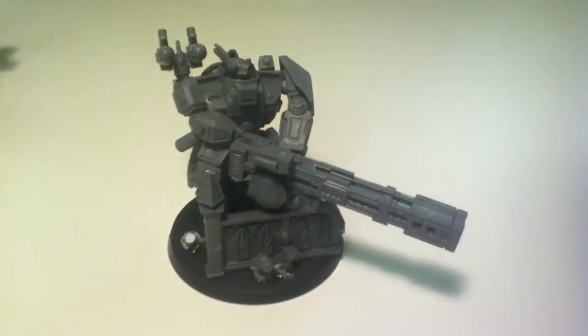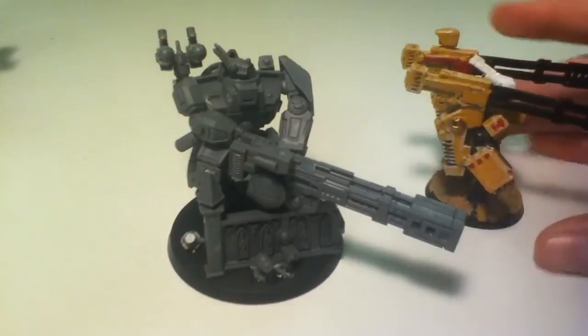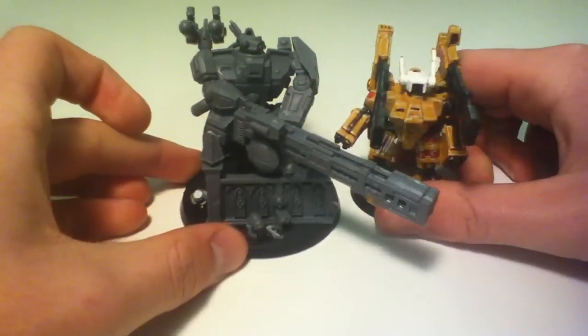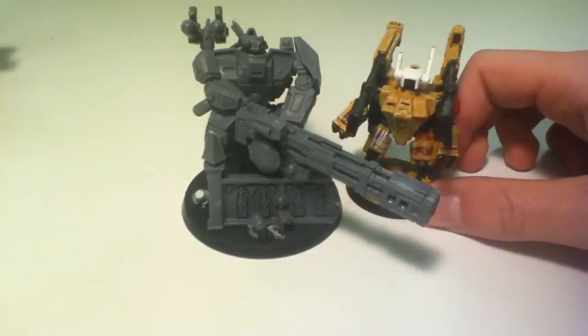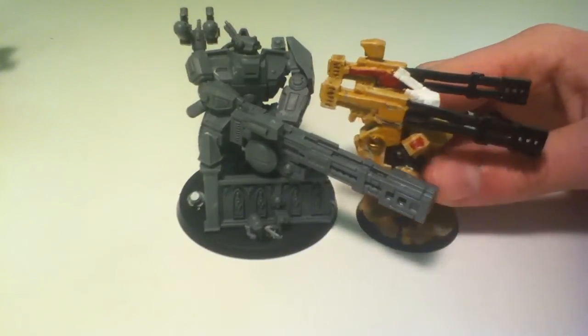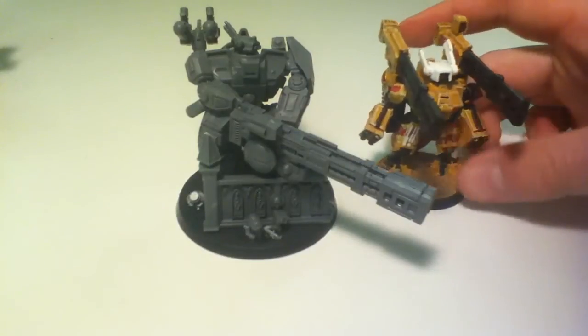I'll just get you an old broadside for size comparison. They're almost the same height actually, but the head is quite a bit higher up on the new one. With the railguns it's almost the same height with that target lock on. The new one's a lot bulkier.